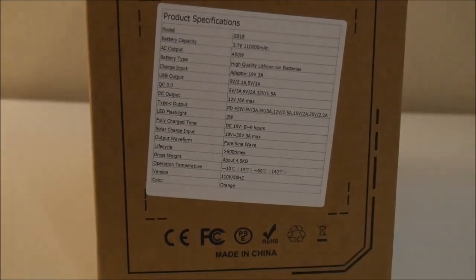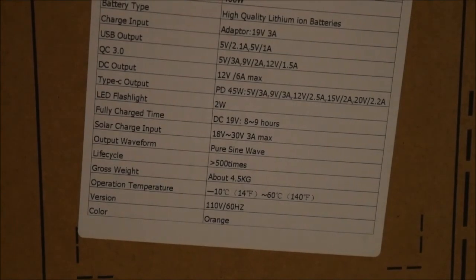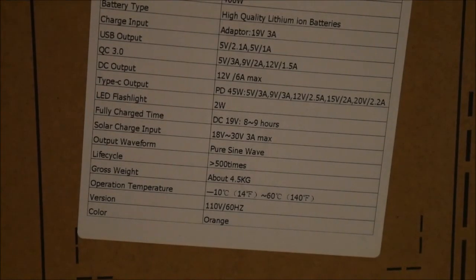Also on the sticker it says that the life cycle is greater than 500 cycles. That should be much higher — most lithium cells can go 1,200 or more cycles and still have 80% capacity remaining. So the fact that they only claim 500 plus is a little bit concerning.